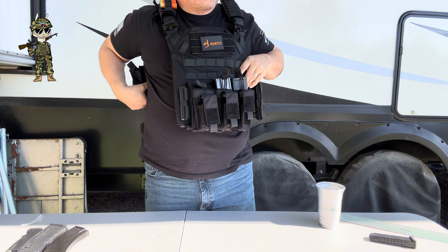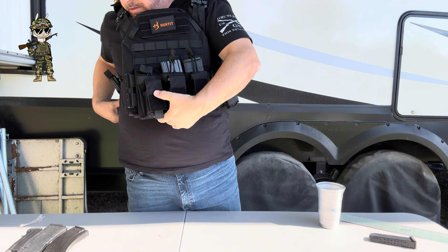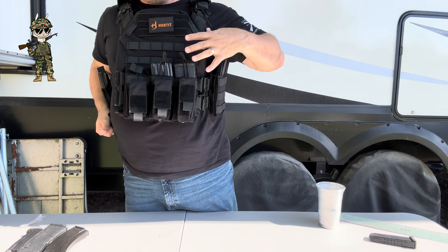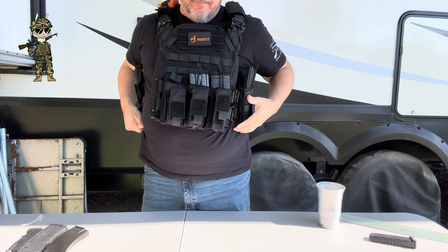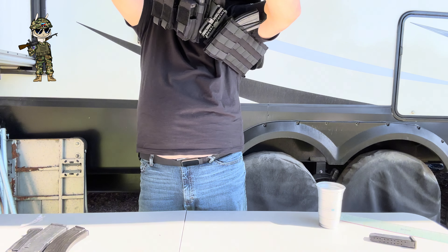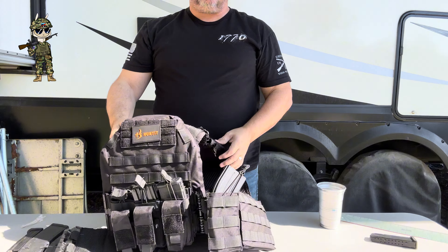You could even stack some more in the MOLLE up here. You could add some more pistol ones up here — so much to do in here. And then of course there are shoulder straps for shotgun shells if you felt that you needed to do that. I probably would not be doing that, but it's there.